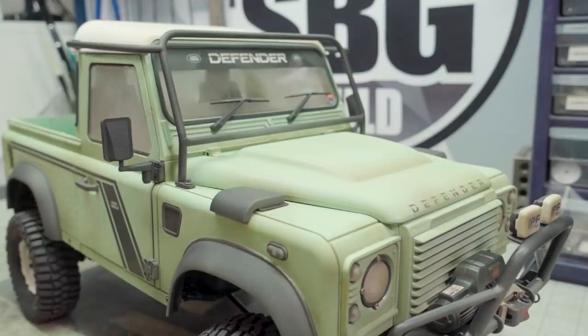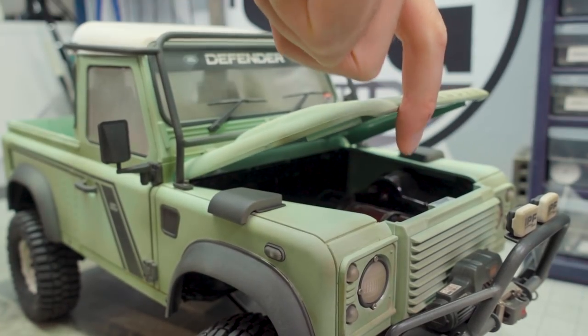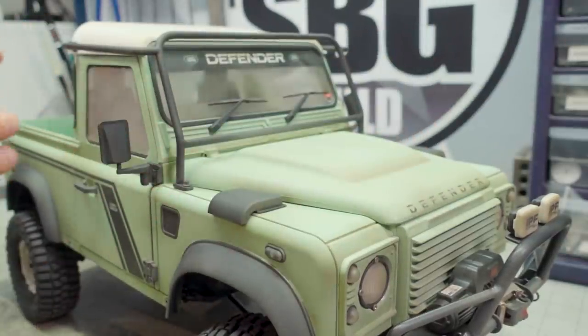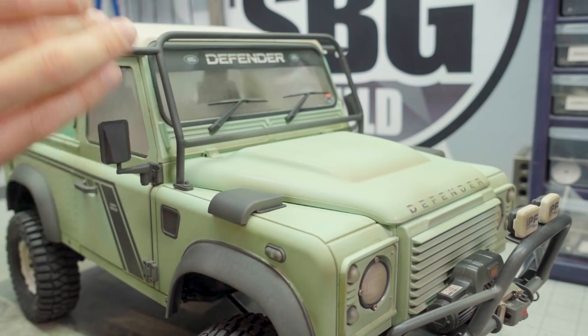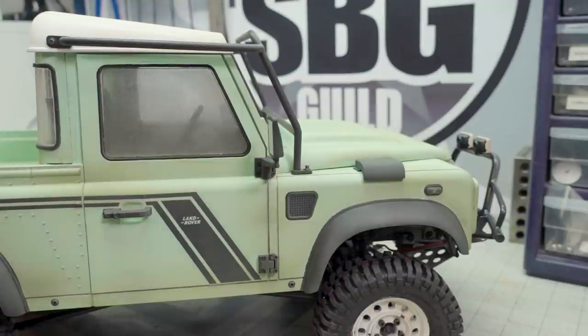Next I wanted to talk about this windscreen roll bar. It does look like it fits pretty well, but because this hood is designed to open, you won't be able to open it all the way anymore because of this cross member. It really should be pushed further back on the truck and more flush with the actual windscreen. The profile kind of gives it away — not exactly accurate, doesn't fit very well, but it fits well enough when seen from a distance. Get up close and you realize you can't really open the hood anymore.